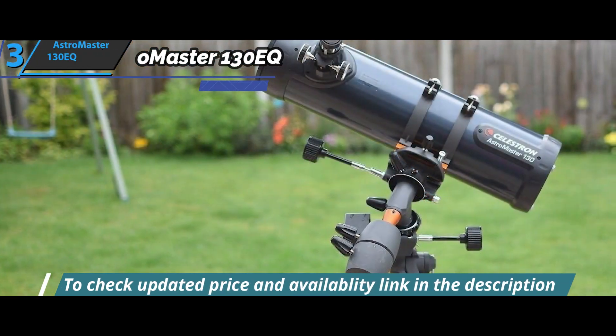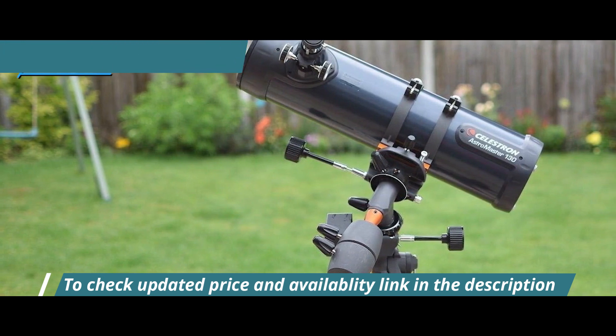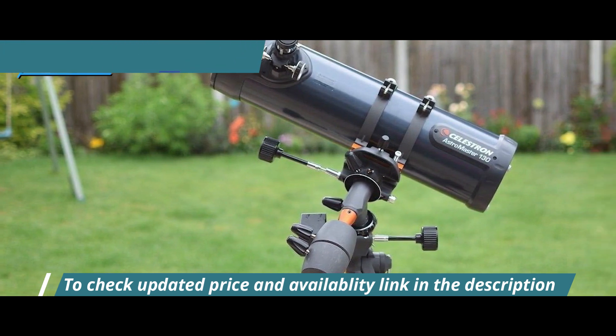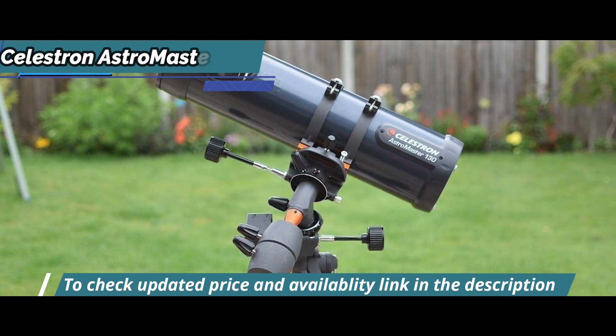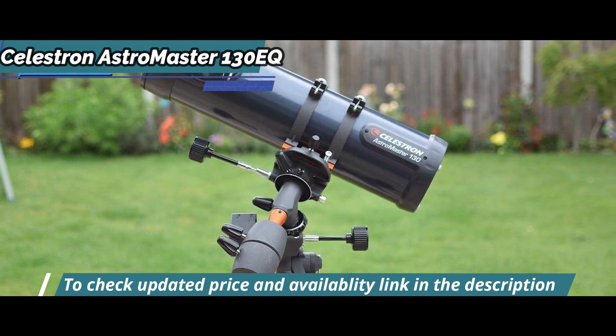Furthermore, there are barrel rings — good quality, felt-lined, and DSLR camera compatible. By plugging it into Celestron's Logic drive mount, the device will provide good performance in wide-field astrophotography.